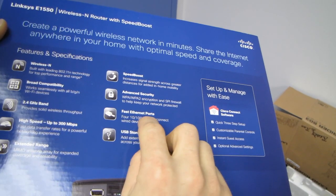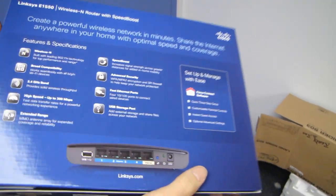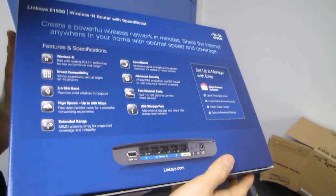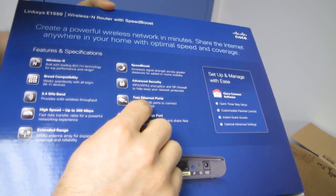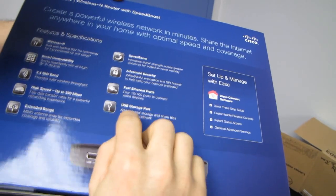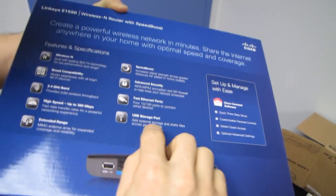Fast ethernet ports — so four 10/100 ports. This is mostly intended for a home where you're predominantly using wireless and not relying too much on wired; otherwise you'd want to step up to a gigabit router. We've also got a USB storage port to add external storage and share files across your network.